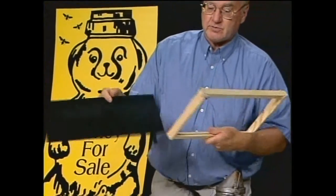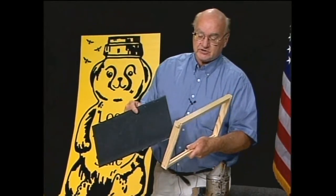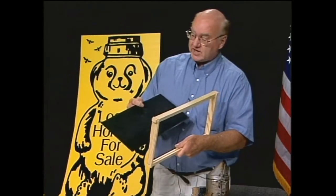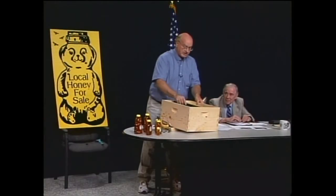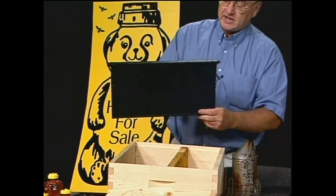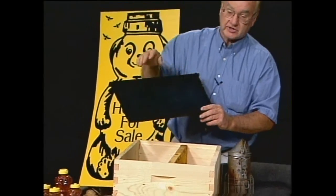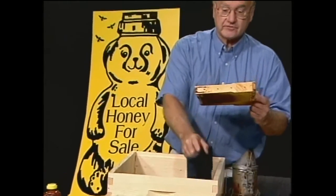We buy these frames individually — there are ten frames in each box of bees. Here in the north we use twenty frames total, two boxes stacked one above the other. This is what a bee box looks like. This is the new all-plastic frame — we don't have to assemble it, and we just need a uniform coating of wax over the plastic so the bees will draw it out into something like this.